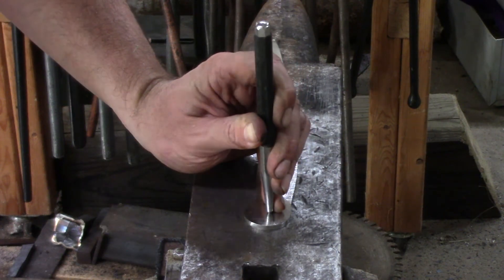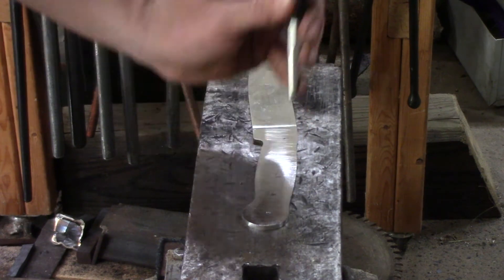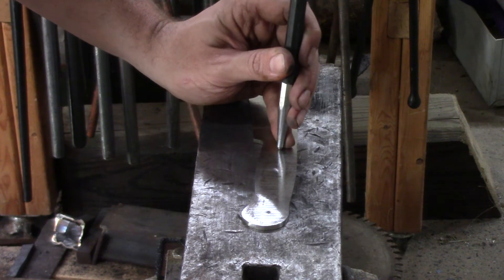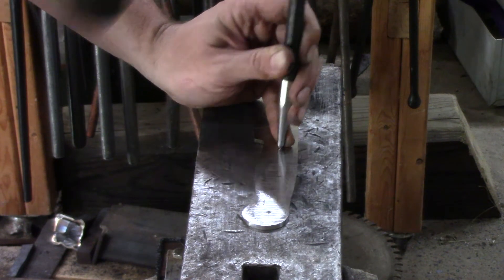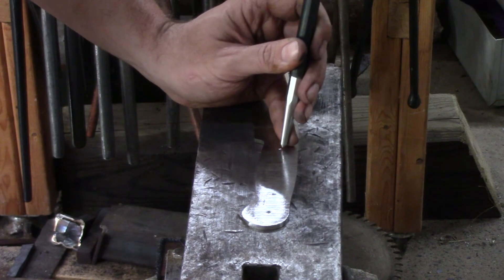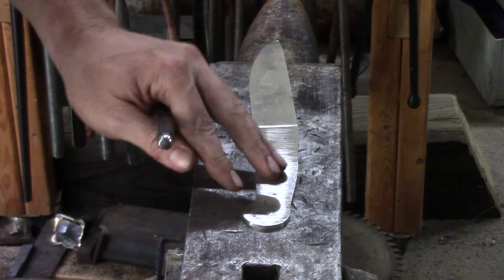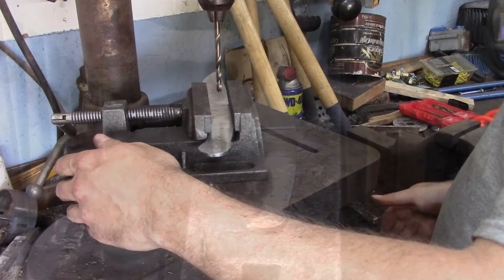Before heat treat I remembered to punch the holes in — I'm just center punching them here and then I'll go and drill them with the drill press. Must be some sort of special occasion — I actually remember to put the holes in before heat treat so I don't have to go back and use a torch to try and get the steel soft enough to be able to drill through it.